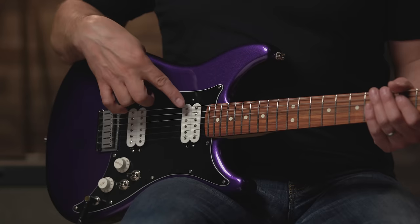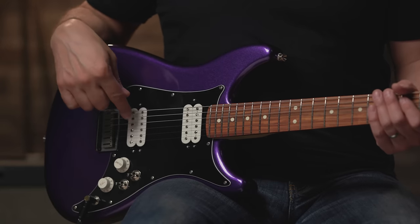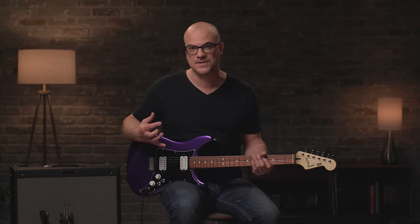So the specs on the Lead 3 — all the same great features as the Lead 2, except for a couple of differences. On the pickups, instead of two single coils, we have two humbuckers. These are Player Series humbuckers with Alnico 2 magnets — really nice, warm, creamy tone, different than the brighter attack of the single coils.